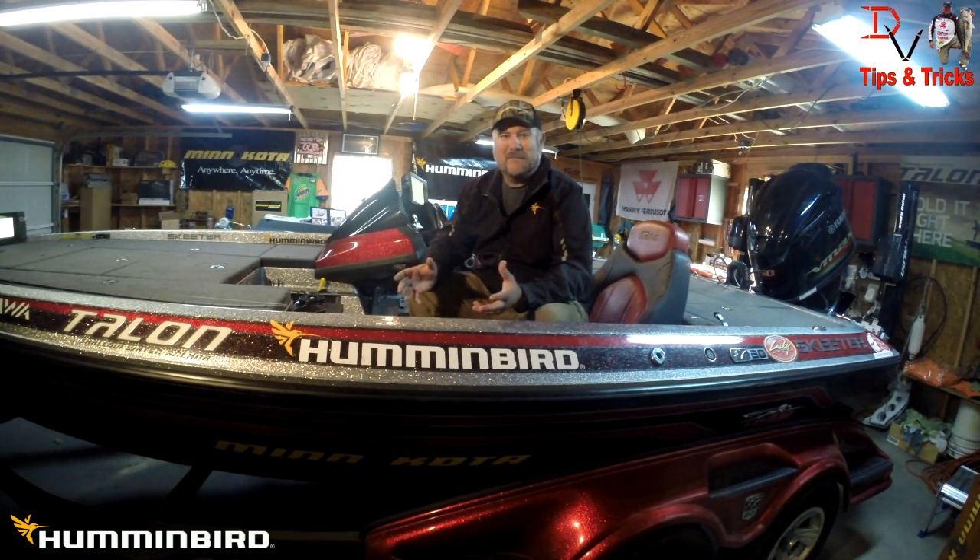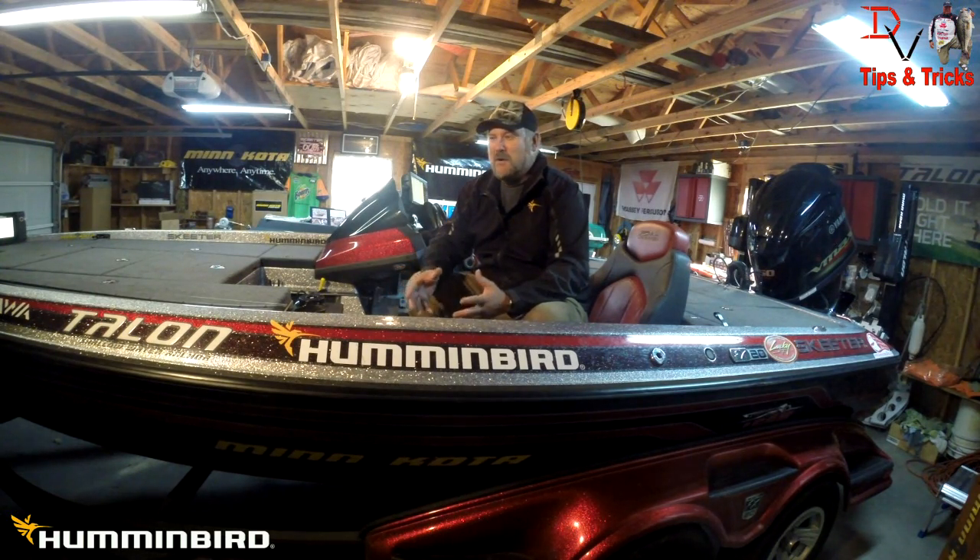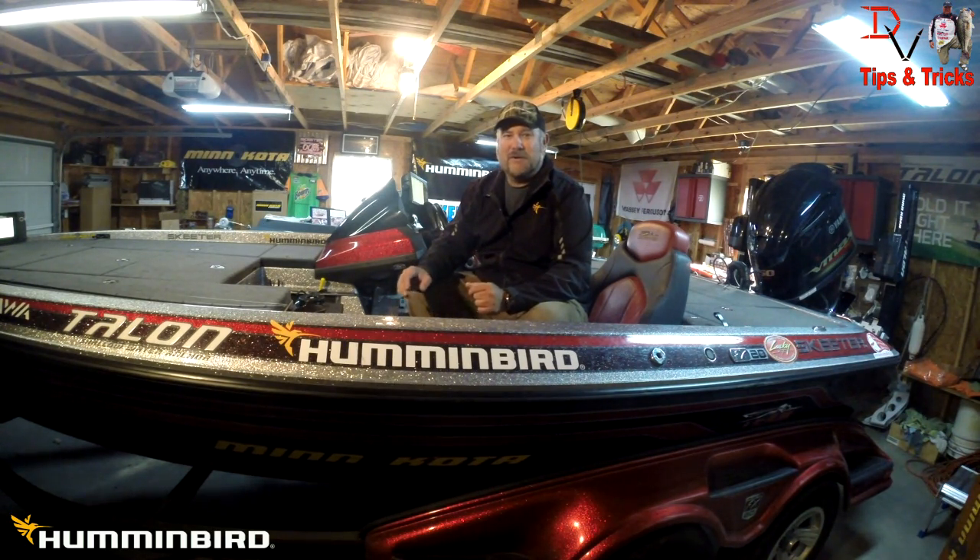This is Doug Varenberg and welcome back to another set of tips and tricks. Today we're going to talk about networking — what can we network between the Helix series to another Helix series, or in this case, what you can do if you want to network a Helix and an Onyx on the same network. We're going to show you some different configurations and possibilities.